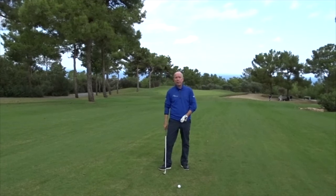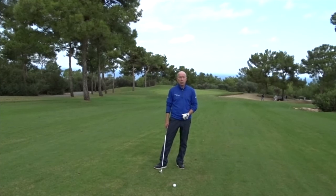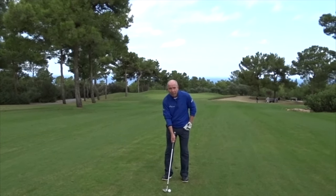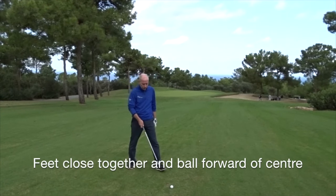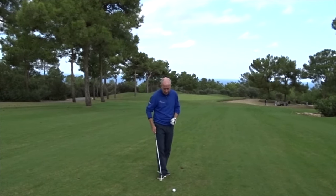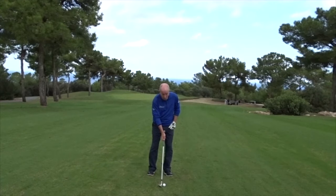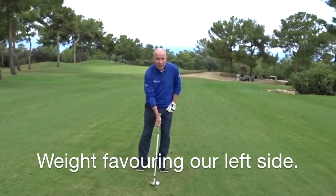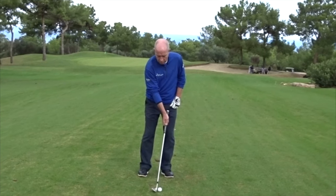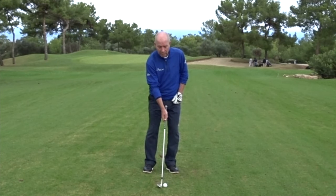To do that, we do a few things slightly differently at our address position, which is very similar to the chip and run shot. First of all, our feet are slightly closer together and the golf ball is positioned slightly forward of centre. We want our weight slightly favouring our left side, and the club shaft just leaning slightly forward towards the target. So a little bit of shaft lean forward and a little bit of weight favouring the left side.